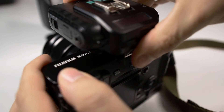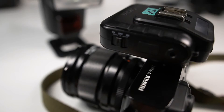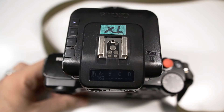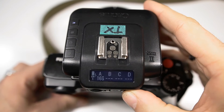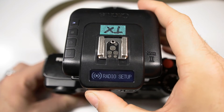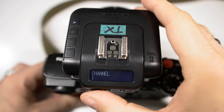When you mount the V6 II transceiver, make sure that it sits firmly inside the hot shoe. Turn it on to TX mode, then enter the radio settings, and once you're there make sure it's set to channel number one.